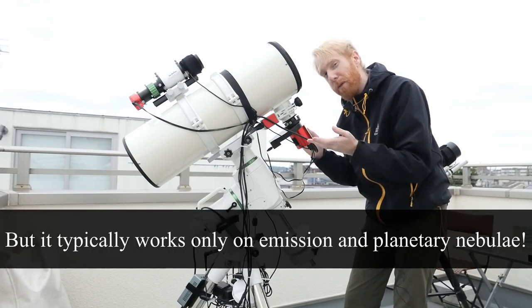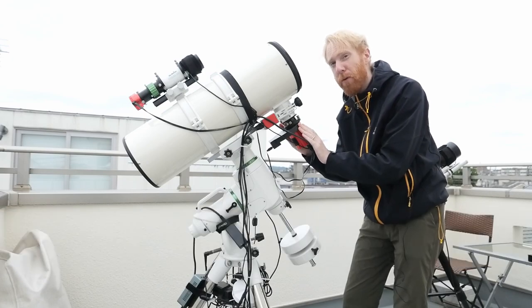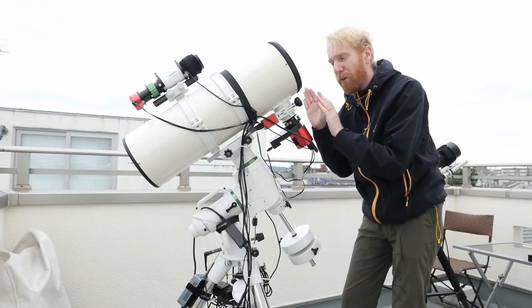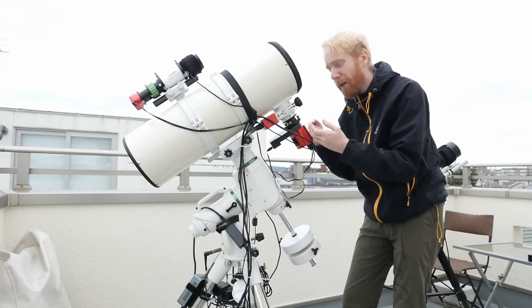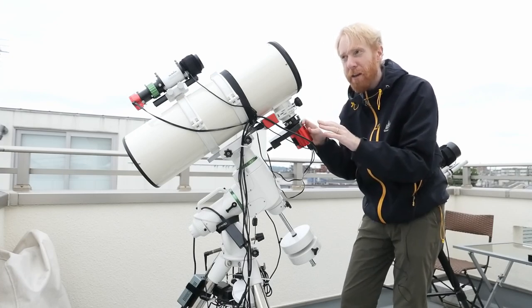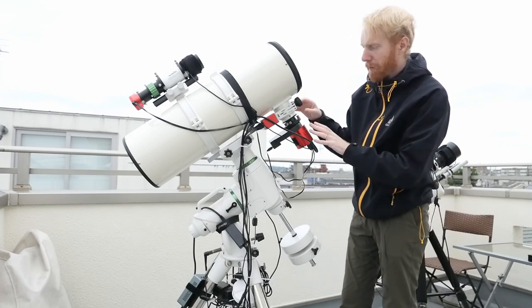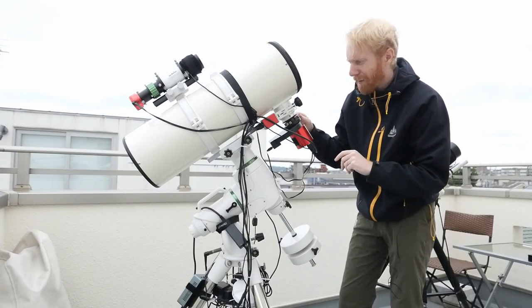This kind of narrowband astrophotography is much better suited for people who live in the city, like me here in Tokyo. You can really do astrophotography from anywhere — if I can do deep sky imaging of nebulae and low-brightness objects from here, you can probably do it anywhere.